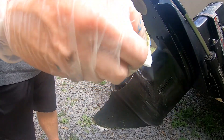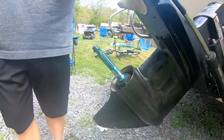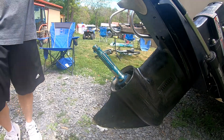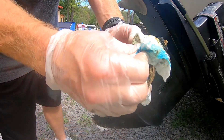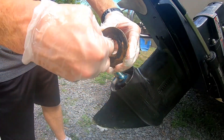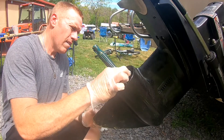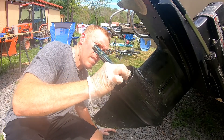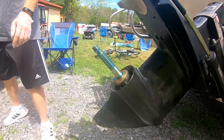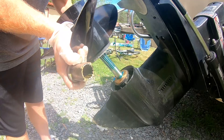Clean that up a little, clean off the old stuff in here — you got all fresh grease in there now. Just inspect and make sure nothing's cracked, then slip this on.